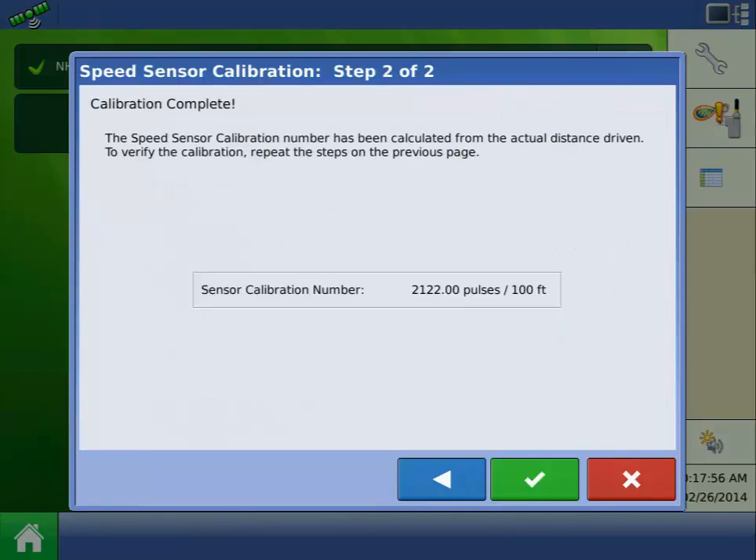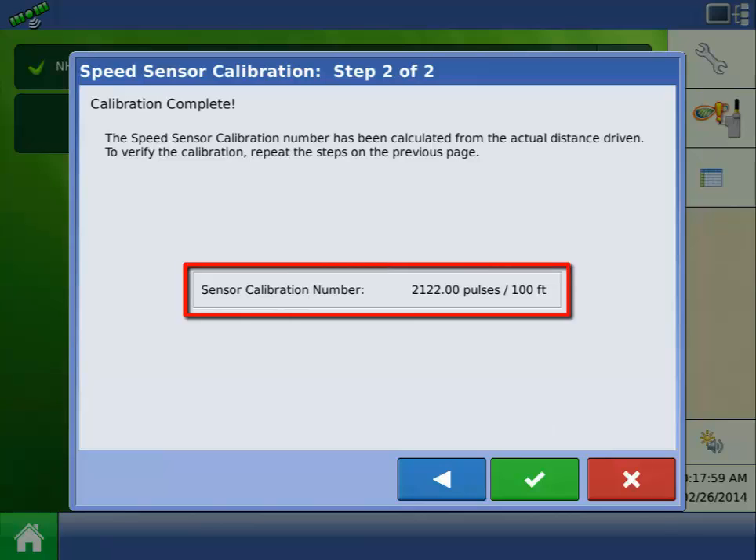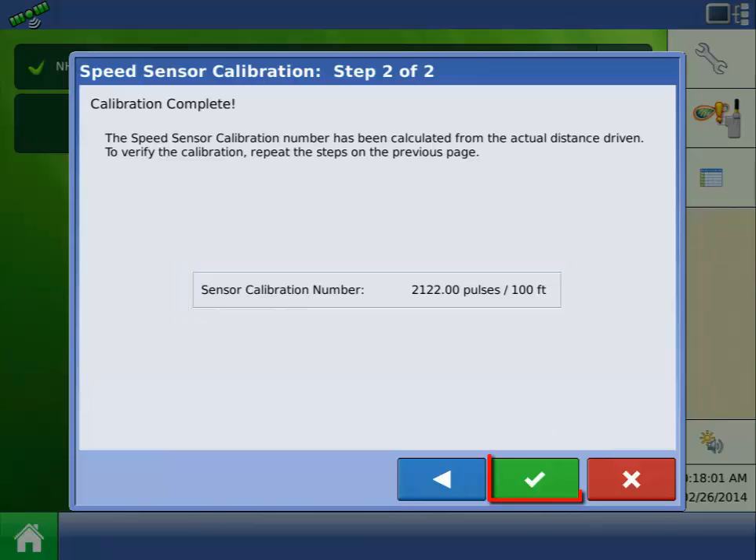Step 2 of the calibration will display the newly calculated Sensor Calibration Number. Press the green check mark to accept the new calibration.